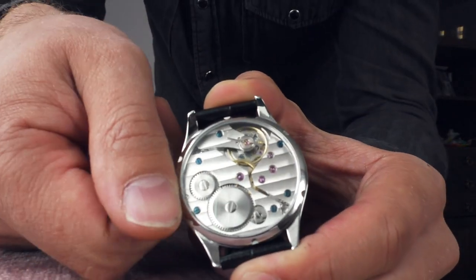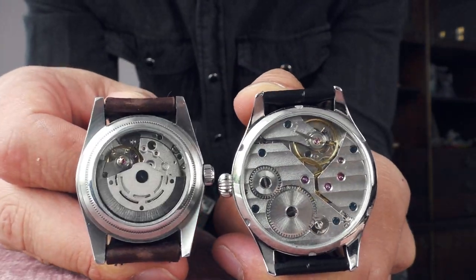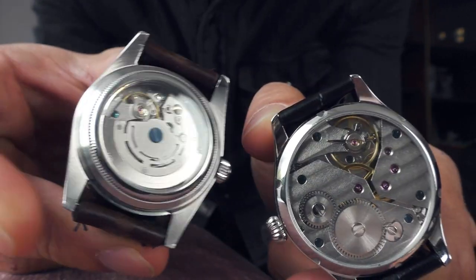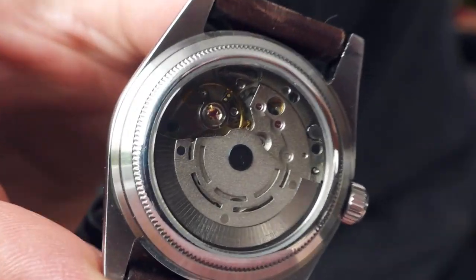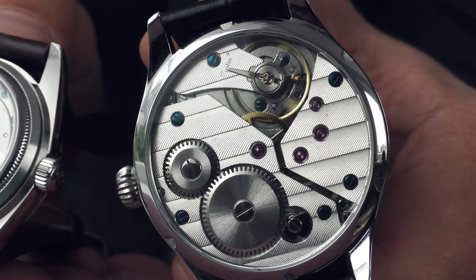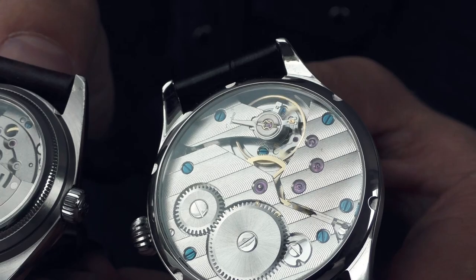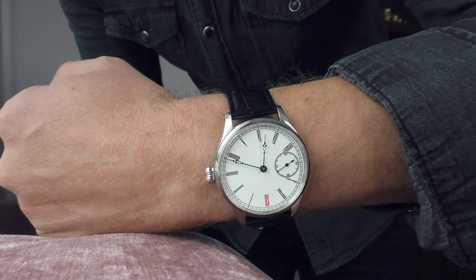Just for comparison, let me show you the size difference of the balance wheel on the Gyro versus the 36mm Parnis. Here's how the Parnis looks — and here's the Gyro. It's a monster. It looks very impressive in person. I actually preferred the Arabic numerals on the previous watch, but I just wanted to try something different this time.